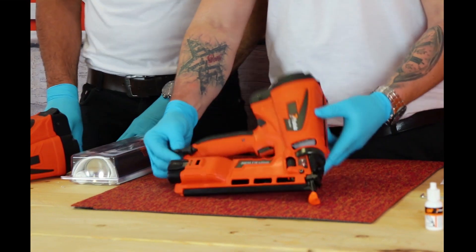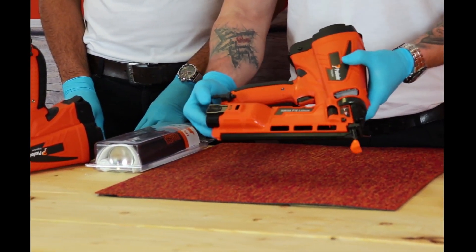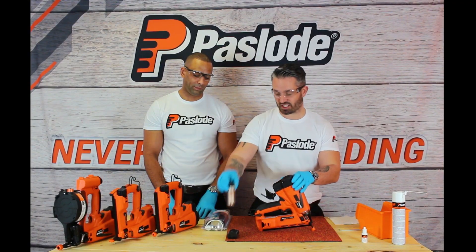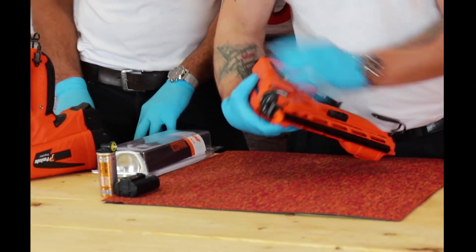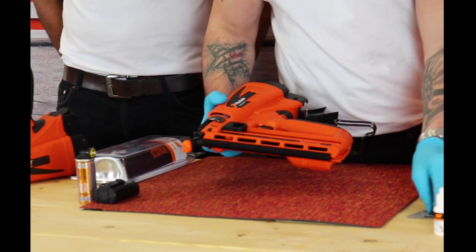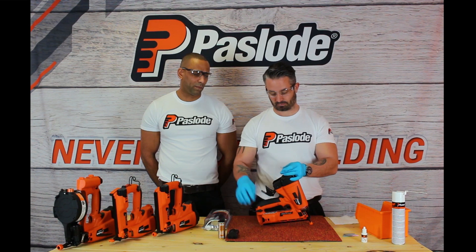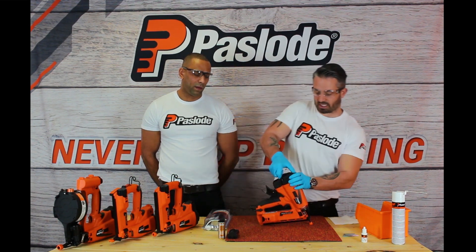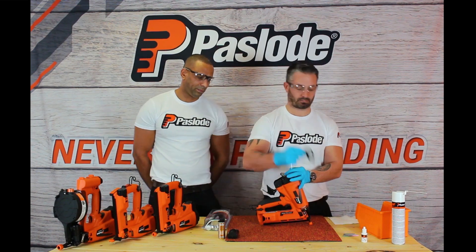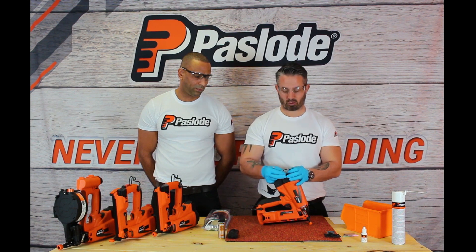So I'm going to concentrate on our IM65 angle tool. Firstly, we want to always make sure that the tool is safe by removing the battery, removing the gas cell, and also removing any remaining brads left in the tool. I'm going to be using the Allen key, the 9/64, that comes provided within the tool itself. What I'm going to do firstly is remove the filter cover. I'm using a bin here to keep the parts in so I don't have any lost parts or things falling on the floor.